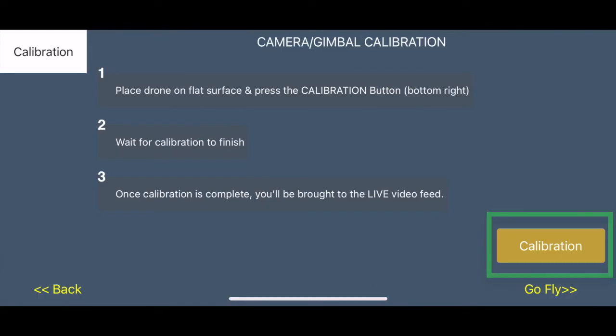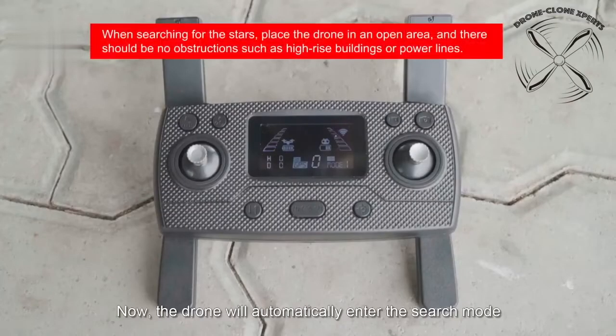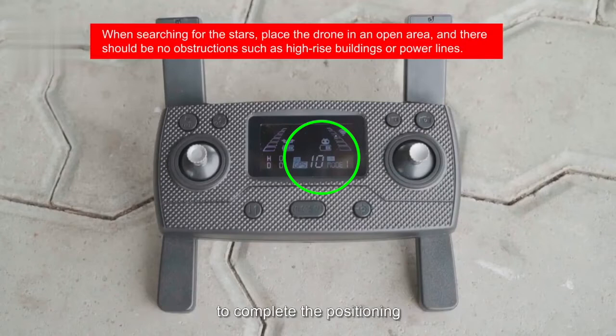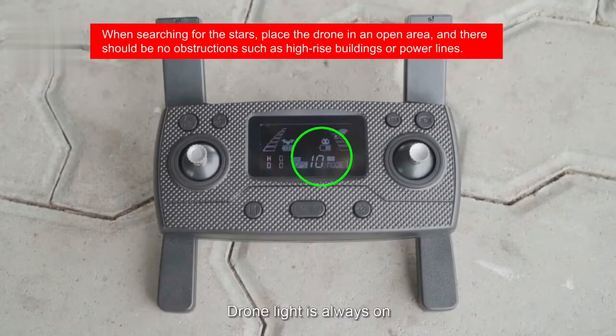You'll then be brought to the next screen to calibrate the gimbal. Press 'Calibration' again and wait for it to bring you to the live video feed. Once calibration is complete, the drone will begin searching for GPS satellites on its own. Watch the number of satellites on the remote's display keep rising — once you gain over eight to ten satellites, you'll enter GPS mode, meaning the signal is strong enough to take flight with GPS activated.